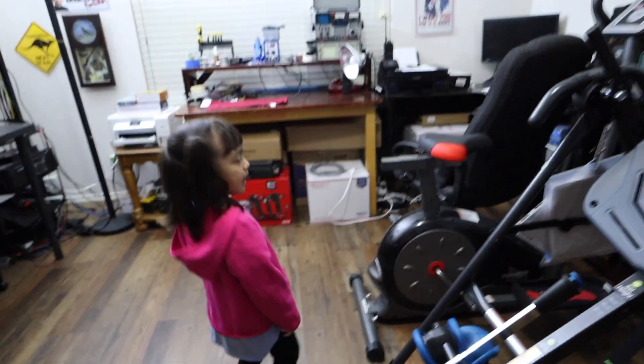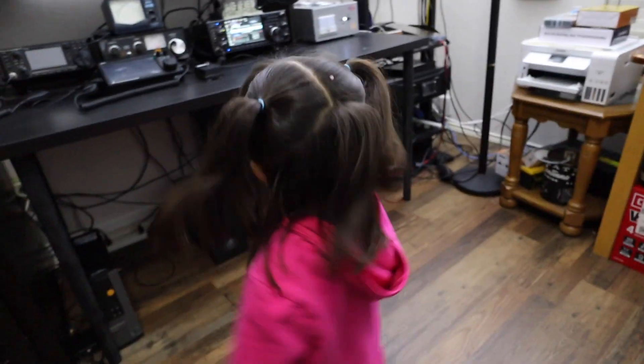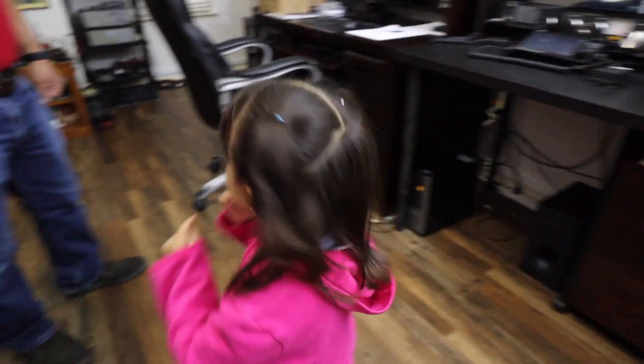Hello baby. What are you doing? You want to talk on ham radio? Where's the microphone? Don't miss the microphone — see, you want to talk? No, not today? Adios.